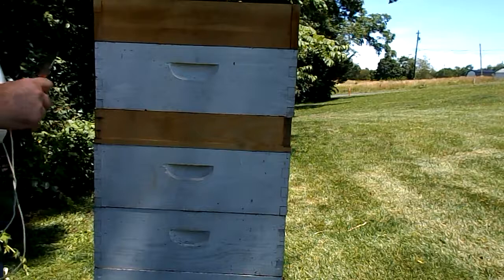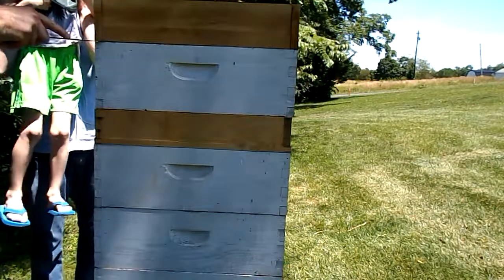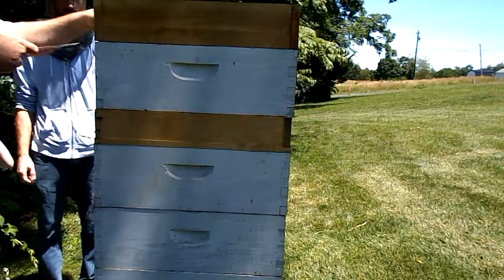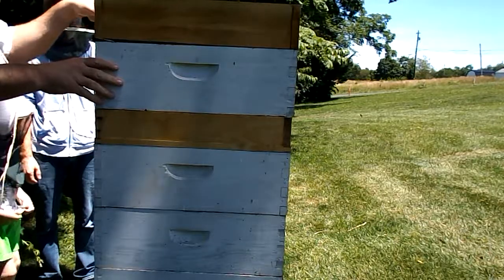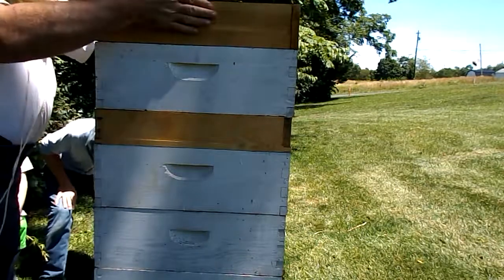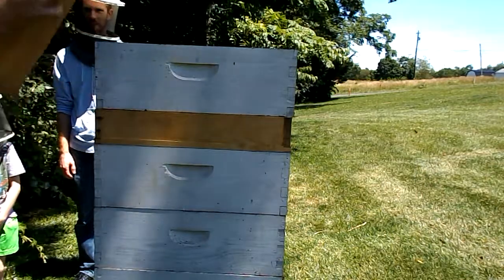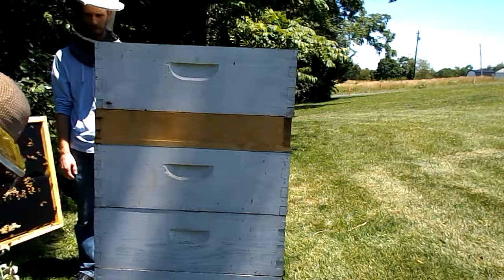I'm going to take the feeder off now. That propolis I told you about — the sticky tree sap — propolis is one of the things they use to glue or seal things up. This was sort of glued down. There are bees in the channel there; that's what was holding it down.